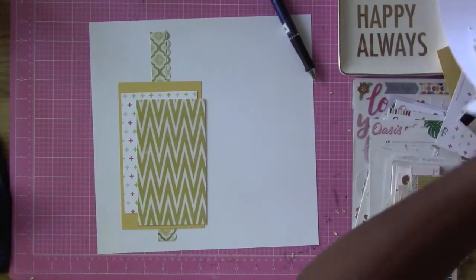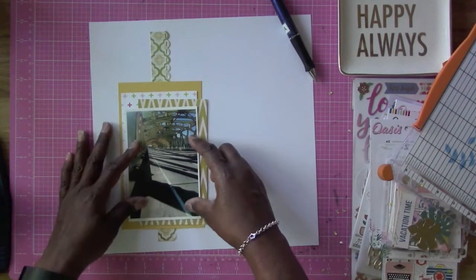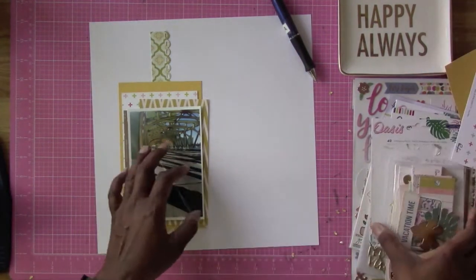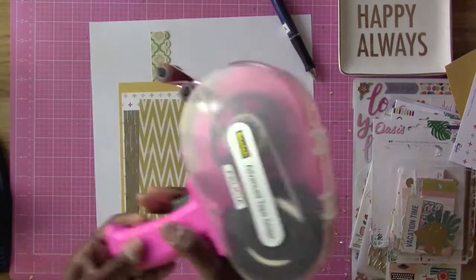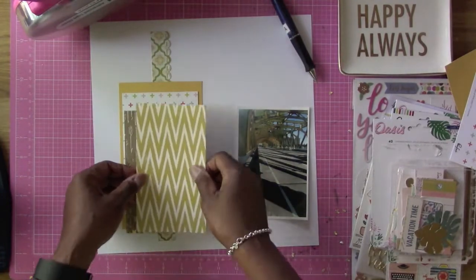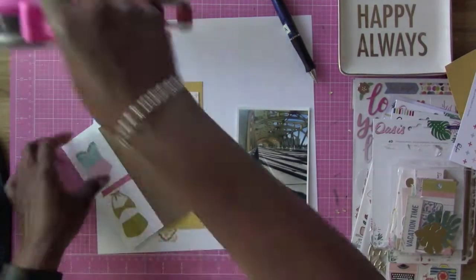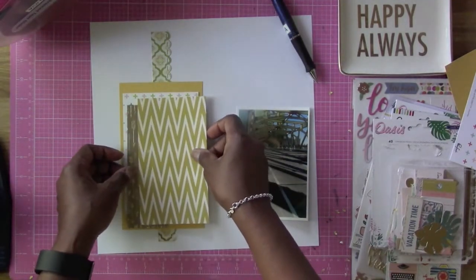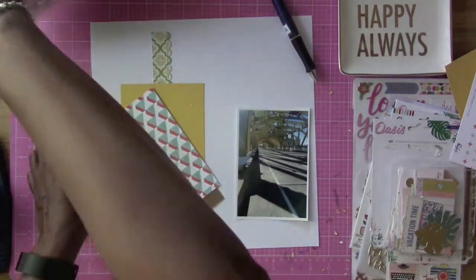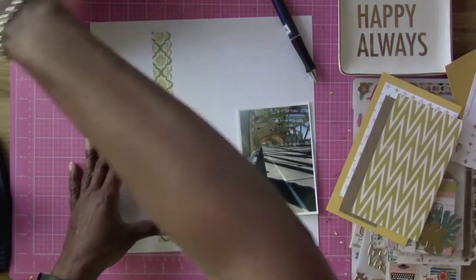I went to go get another piece of pattern paper from one of my pattern paper pads because it was something definitely missing, and I'm going to figure out how I want this photo. Now the sketch calls for a horizontal photo, but I decided to use a vertical photo because I like the way that photo looks — the bridge looks a lot longer than it really is because of the way I took the photo, but it's really not that long. I was really surprised on how that photo came out.